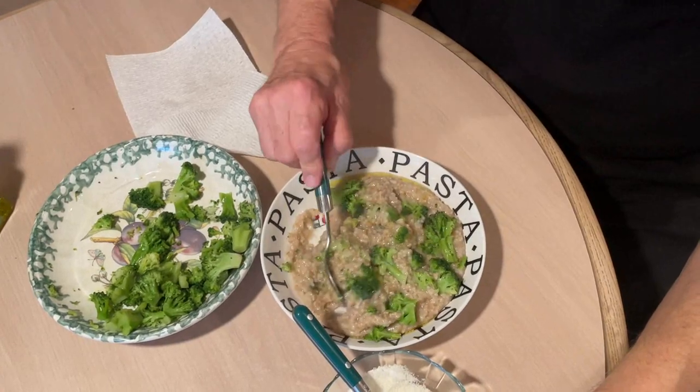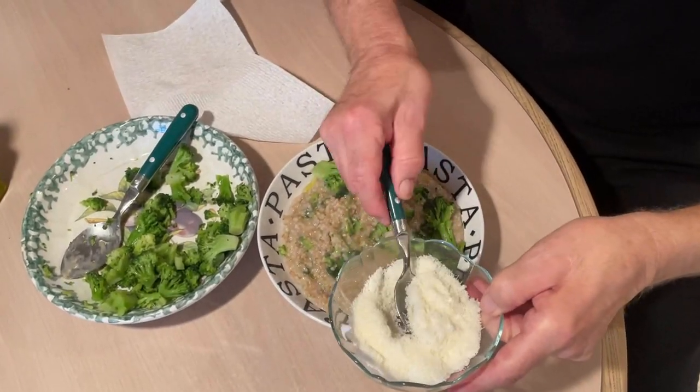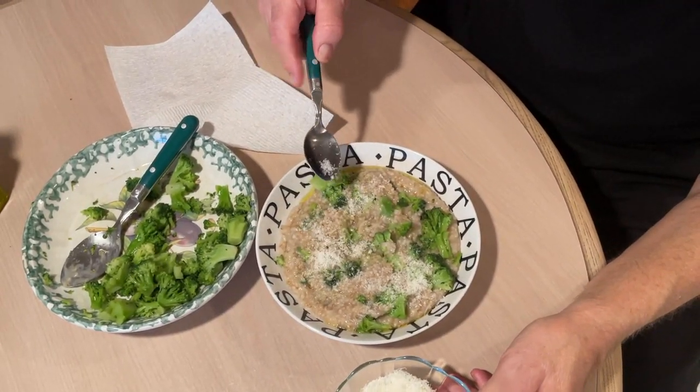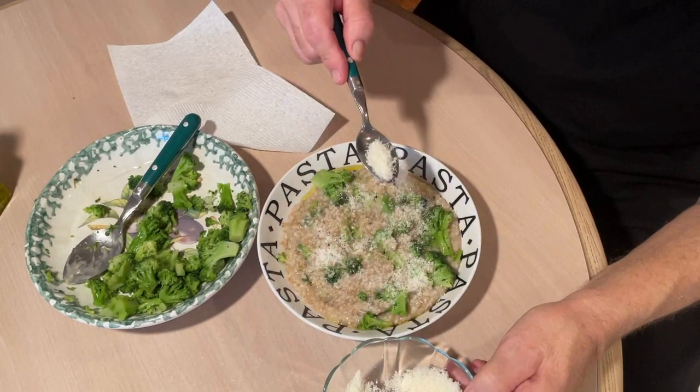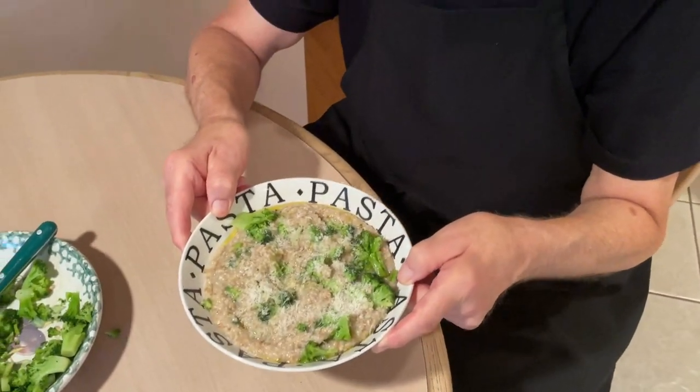Mix it up. Give it a little mix. And then you add your pecorino romano. How can you go wrong with this? I'm telling you, you're going to love this. Look at that. That's nutritious and delicious. You're going to love me. Stick with it. Your doctor's going to love it too.